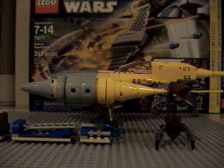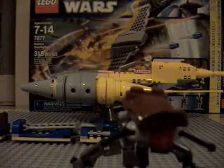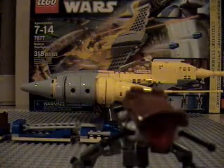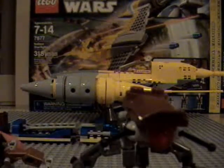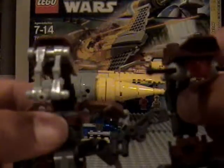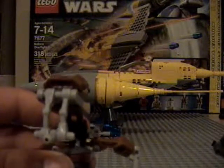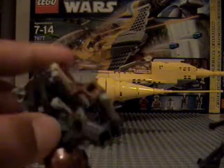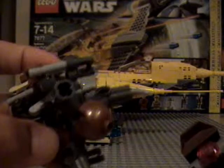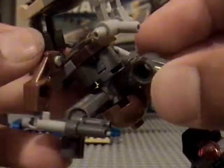Now on to the droideka — one of the main reasons you should get this set. This is an awesome droideka compared to the original design, which I'll go get quickly. Okay, I am back with the other droideka for a comparison. This is the old one that came with the MTT. It's not that detailed and it can't really roll up as much because its legs aren't posable. It's kind of weird — I didn't like that one that much.